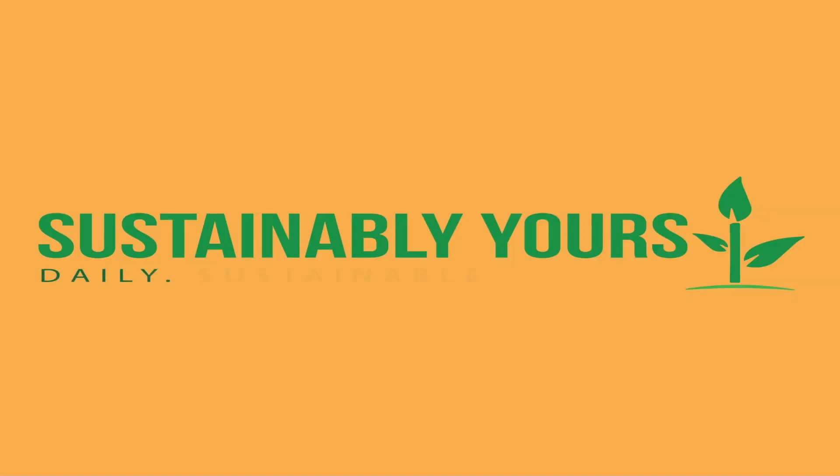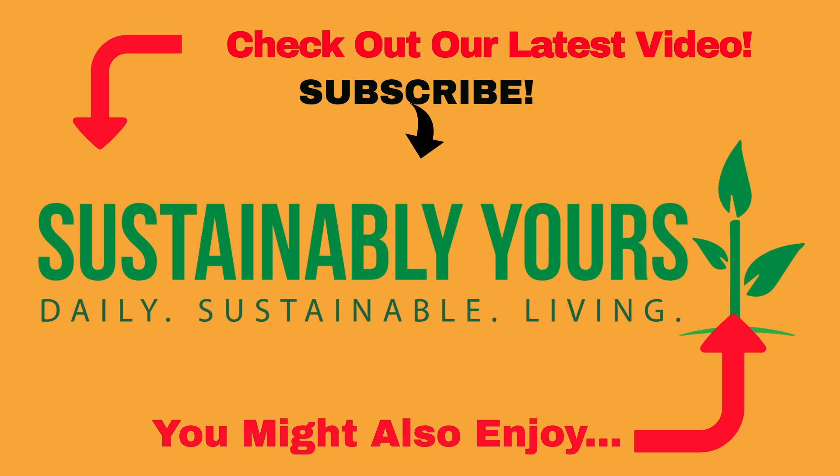Thanks for watching this video, I hope it was helpful. If so, be sure to hit that thumbs up button and subscribe, and leave us a thoughtful comment. If you're interested in following along as we continue to try and turn our home into a homestead, be sure to ring that notification bell so you'll know when to be back for more daily sustainable living.